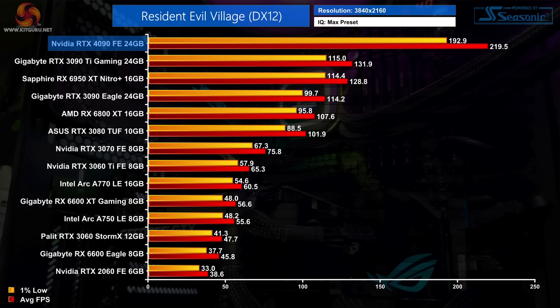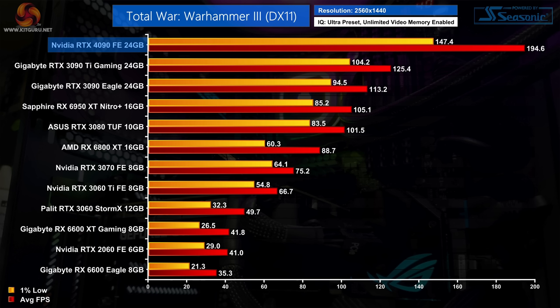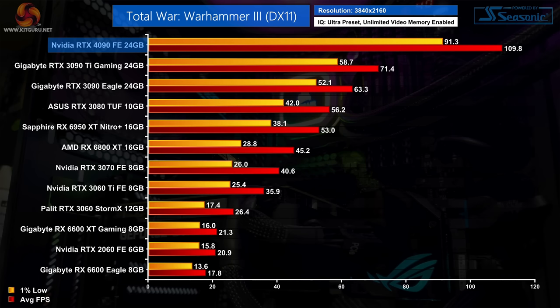Total War Warhammer 3 is a decent title for the 4090, delivering a 54% performance uplift over the 3090 Ti at 1440p. Scaling isn't much different at 4K either, with another 54% advantage, though that is still a 74% lead over the 3090 and, rather impressively, it's over twice as fast as the 6950 XT.